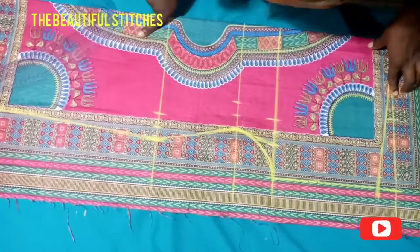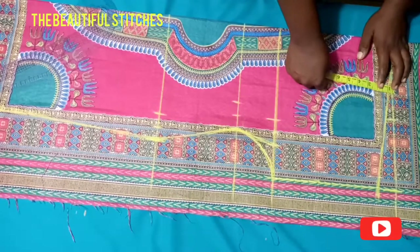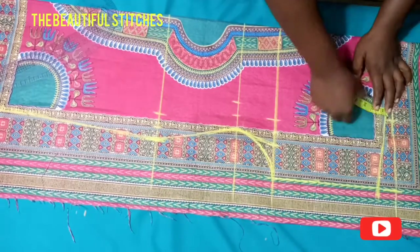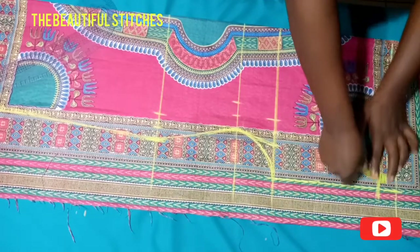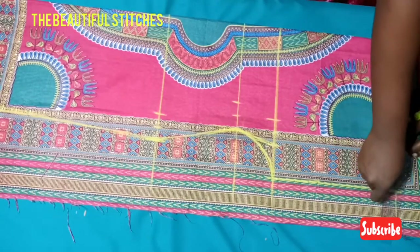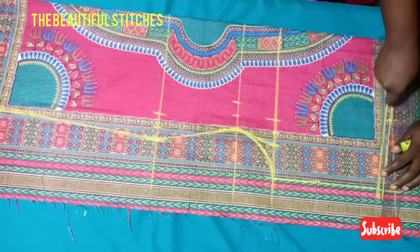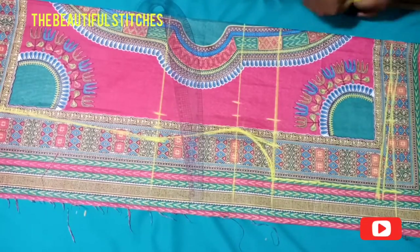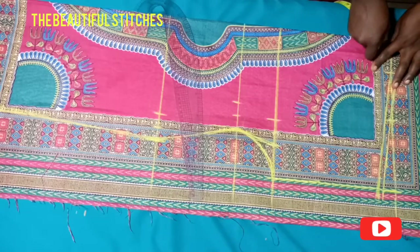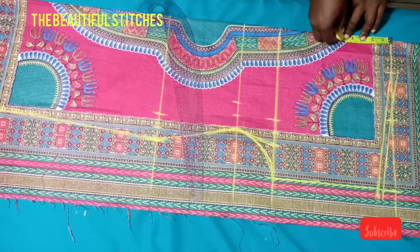Cut from the armhole. Then going over to the shoulder line, we'll be adding half inch seam allowance all around. Make sure your line is straight. At the neck region, I'll be coming down by one inch at the back for the back neckline, and for the front neckline I'll be coming down by three inches.